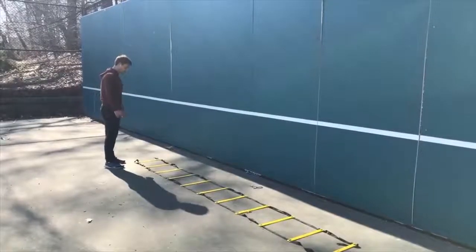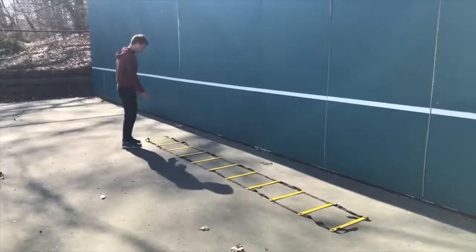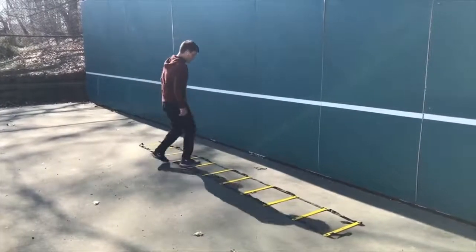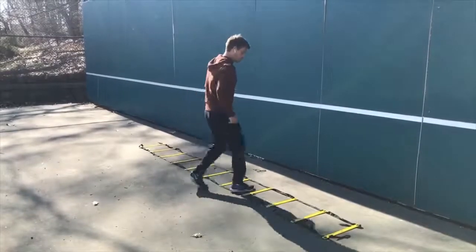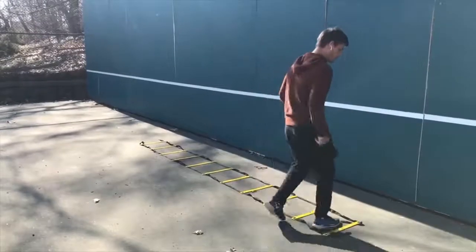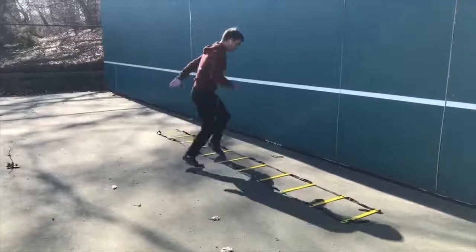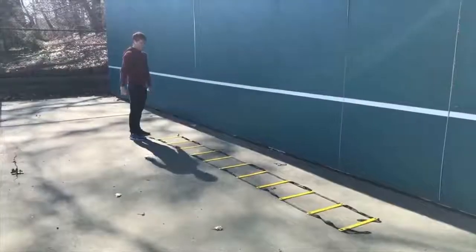The third ladder drill is lateral in-outs. You want to face the side of the ladder — two feet go into each rung and out of each rung as you move diagonally up the ladder. Start slow so you improve your coordination, and then you can build up speed so you don't trip up.